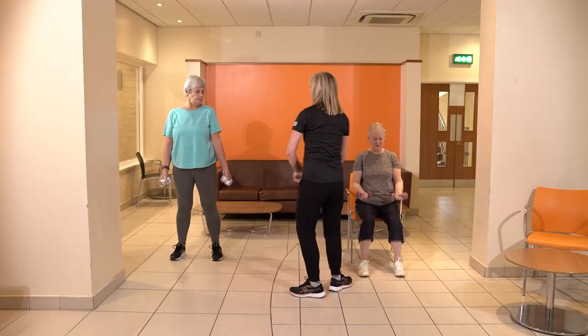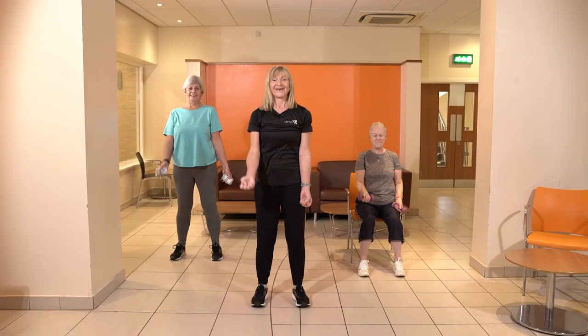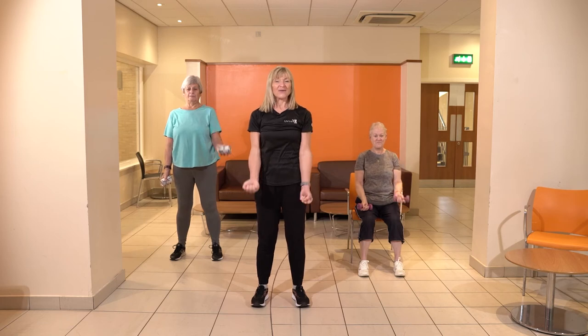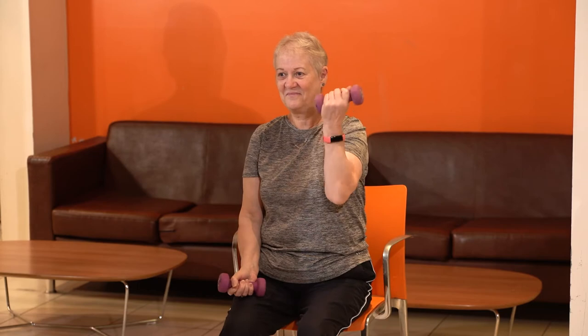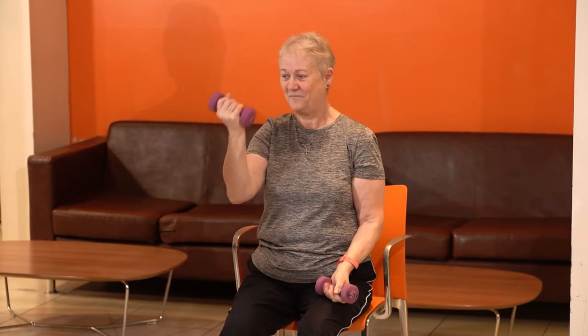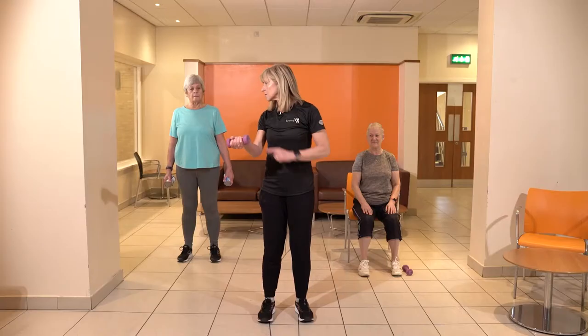We're gonna pass these over to Susan now so she can have a feel of what it's like with those dumbbells. Keep going — there's no need to stop. You can use whatever weight you want to use. Do one more each side — how does that feel? Brilliant, well done.